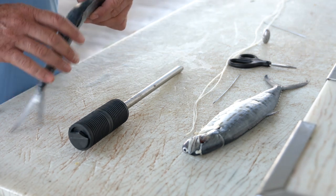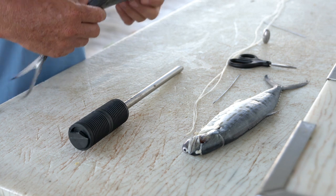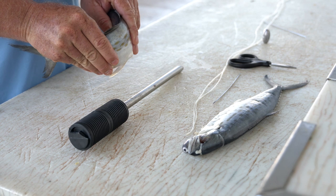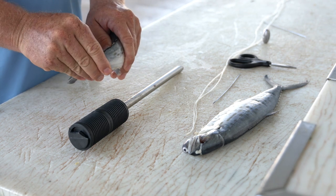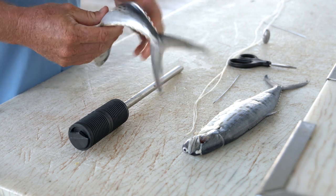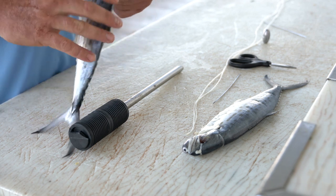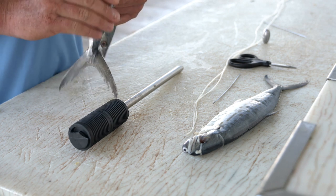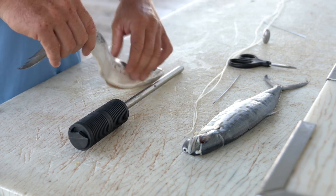We've slow-brined our bait in a brine so it stays nice and tough. We're going to start with the prep here. I personally like to break the back, which breaks the cartilage away from the backbone. Some people like to use the deboner and actually remove the bone, but I personally have found that's not necessary. You want to get this mackerel nice and limber so that once we finish rigging him, he's going to swim and look as natural as possible.